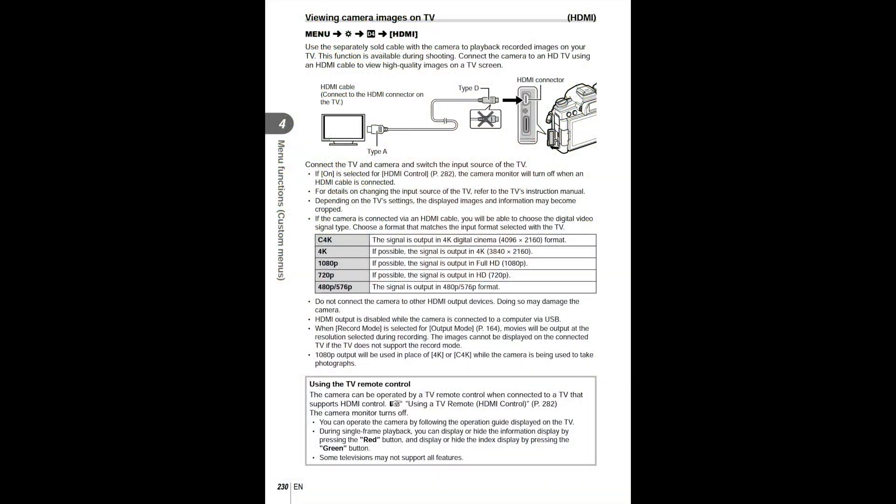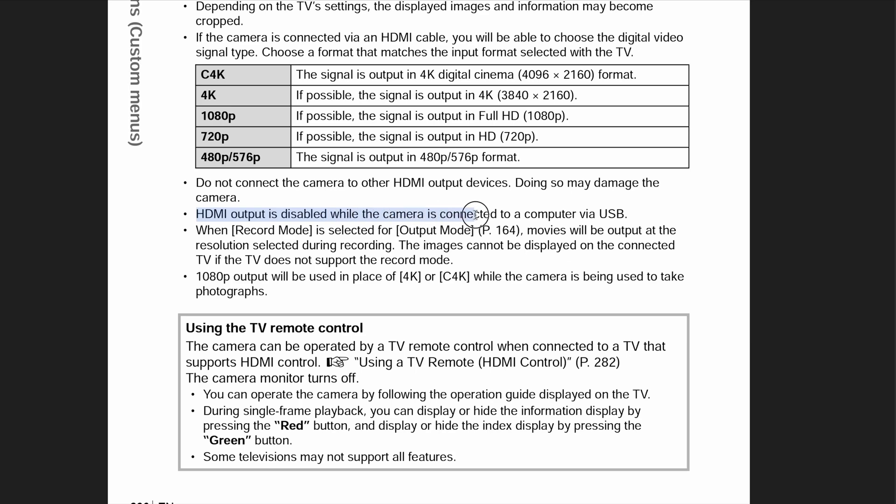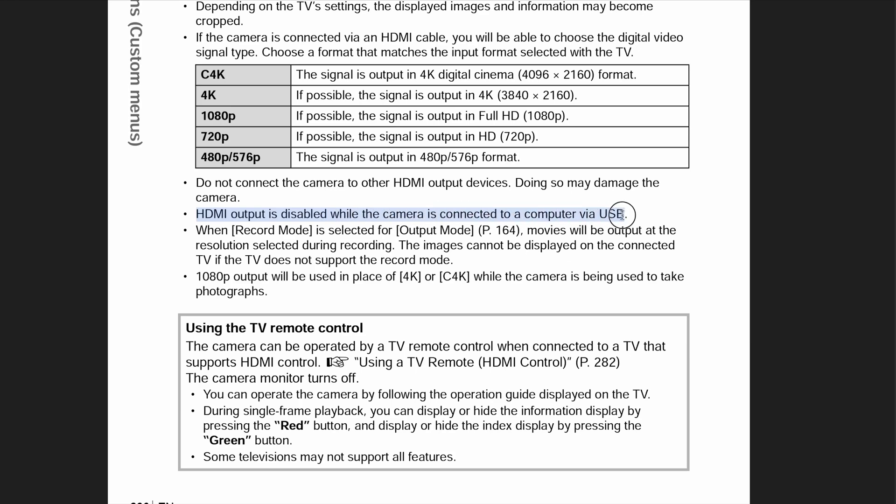To be fair, the Olympus user's manual does kind of address this. It could be missing some bold italicized underlined text somewhere that says it very clearly, but the two places I did find it were so nuanced that they could have just been more matter of fact. The user's manual does say that if you connect the camera via USB to your computer the HDMI port is disabled, but it just says when you're connecting it to your computer.